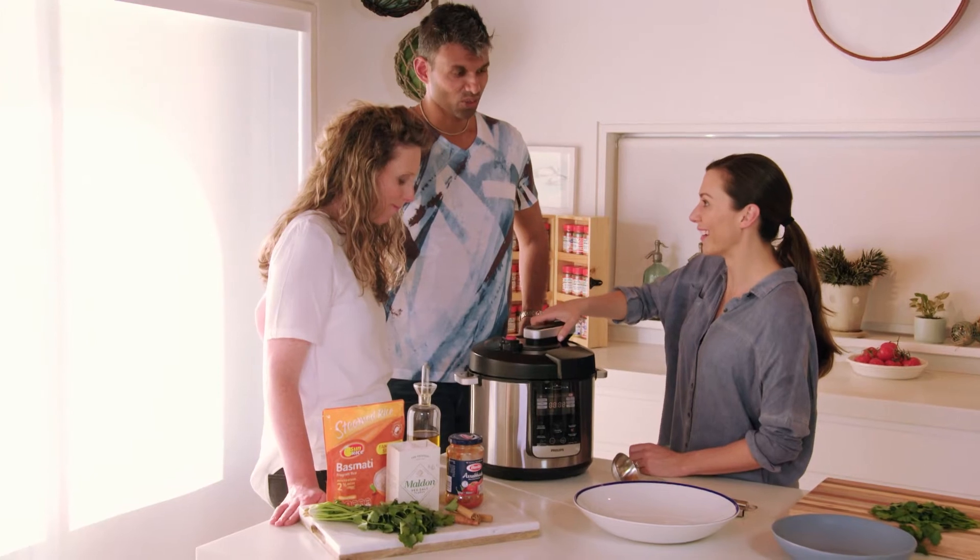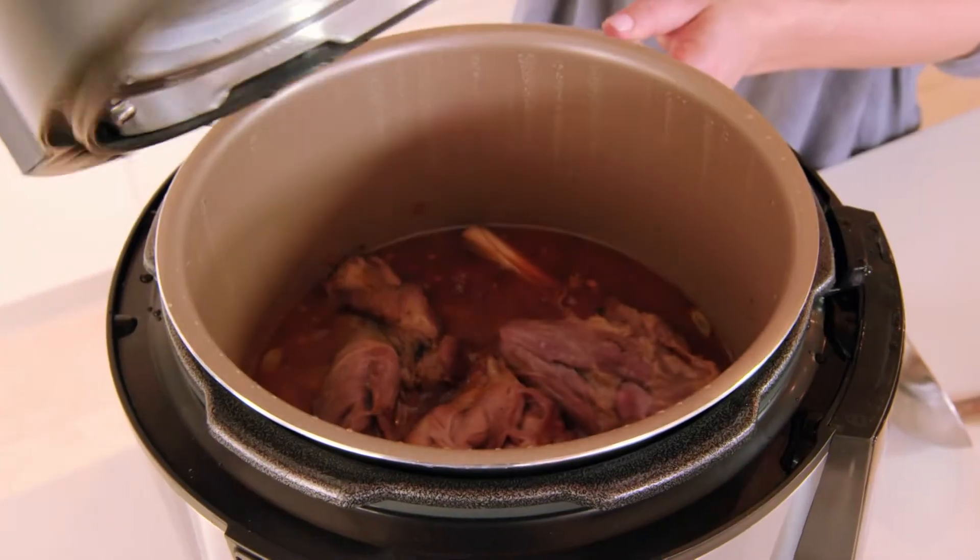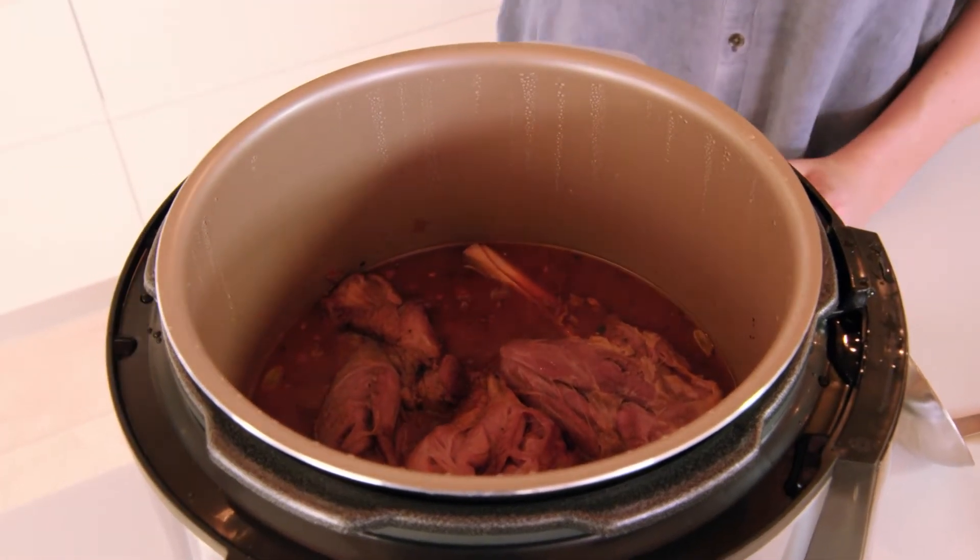You ready for the smell? Oh wow, it smells so good. It's amazing. It's wonderful.